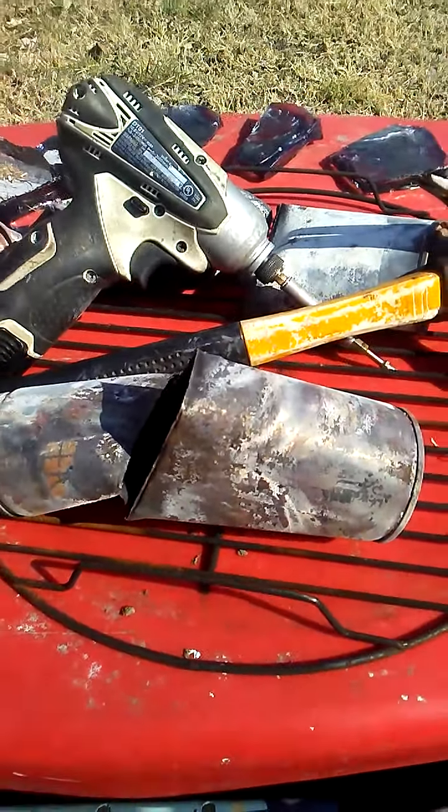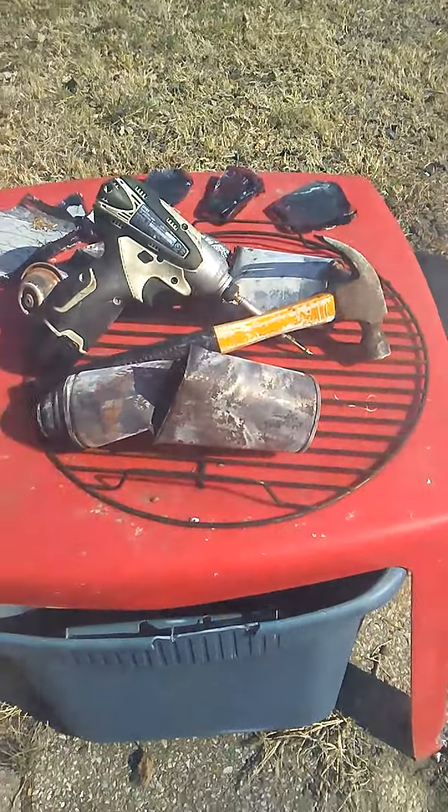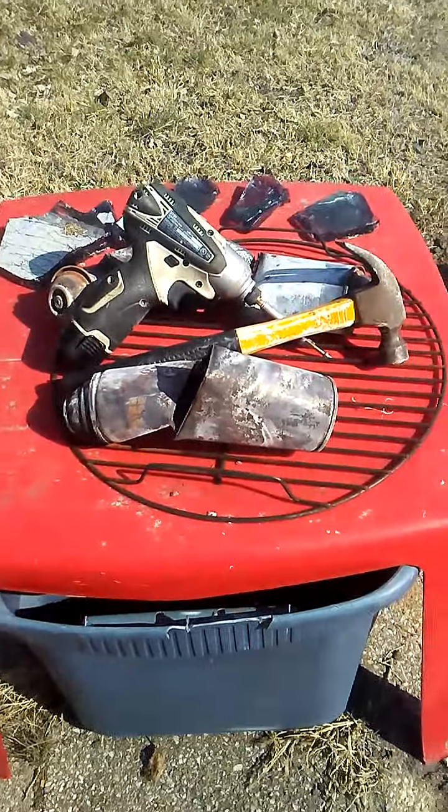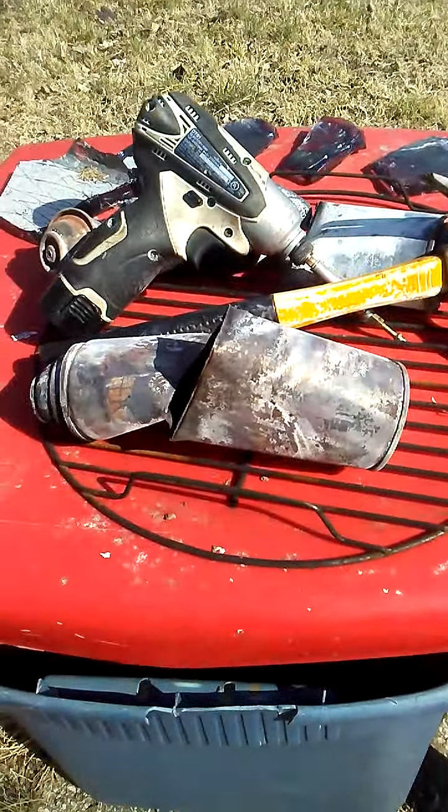Hi guys, Tom here, America's Redwood Hoarder. I'm out in my backyard again doing a little bit of cleanup on bits and pieces. Remember yesterday I was burning some aerosol cans just for the heck of it.